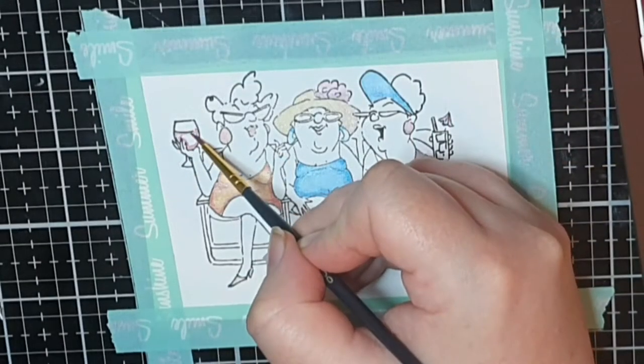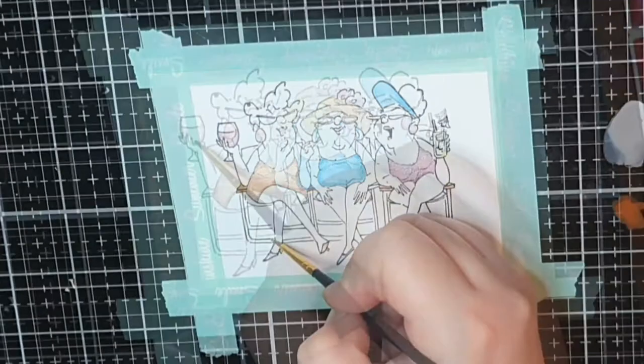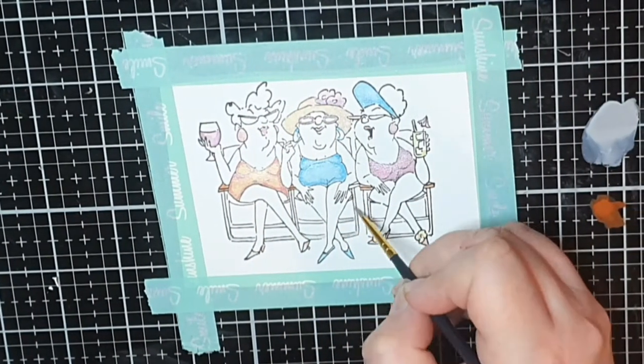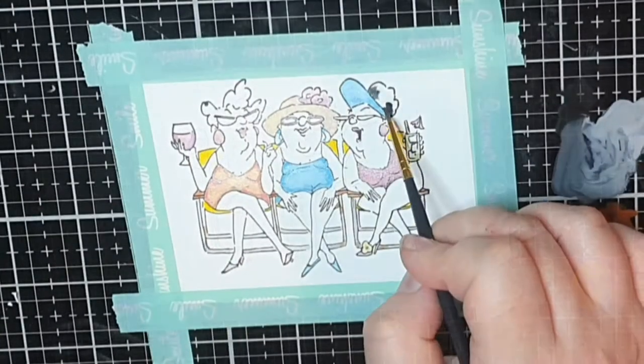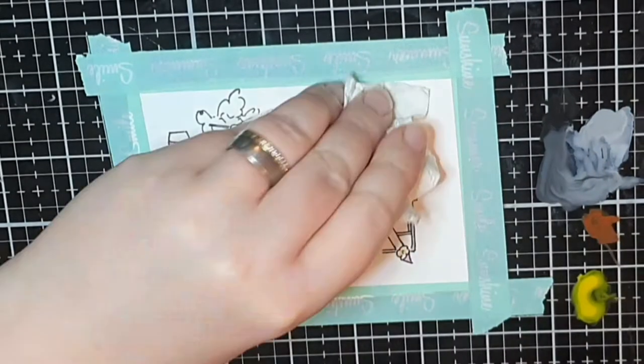When I have coloured in all their outfits — hats, earrings and tiny shoes — I go back to the original Gansai Tambi watercolour set and colour in their drinks, chairs, and their beautiful hairstyles grey.